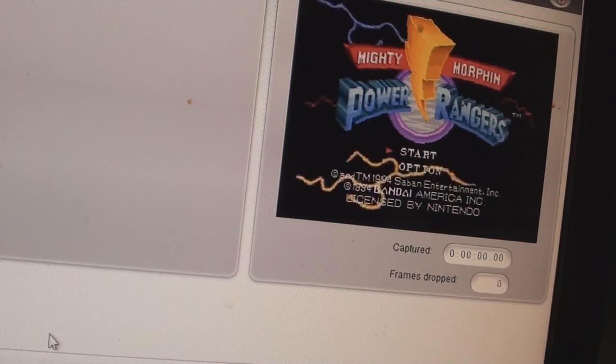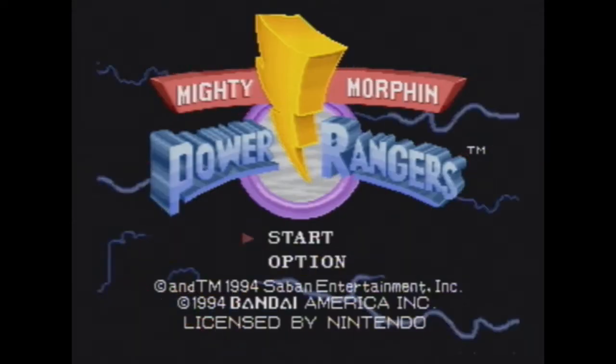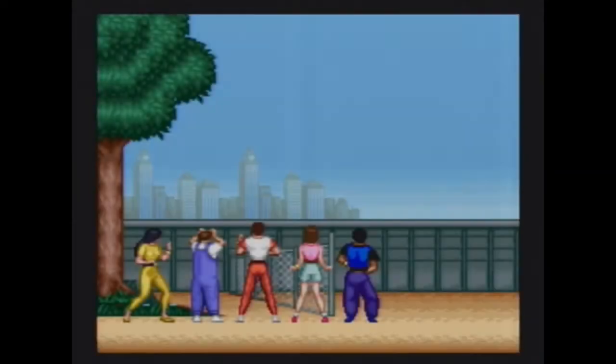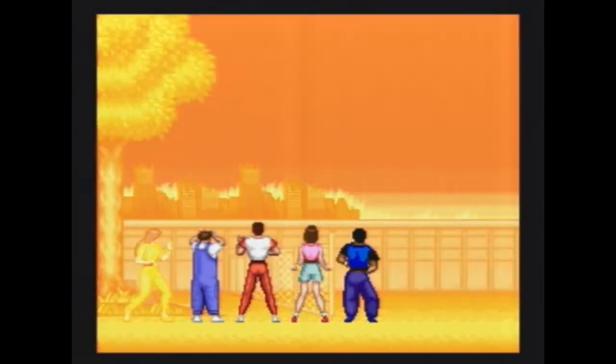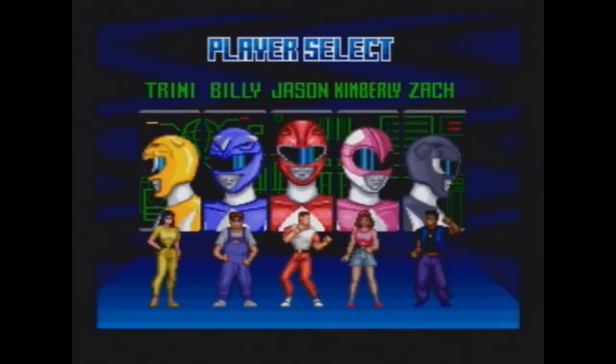Now I'm gonna show you guys the quality of the capture card — not in this quality, obviously, but I'll show you the raw file that I took. And there it is — the raw file. You can see Rita Repulsa looking all godly, looking down on the Rangers.